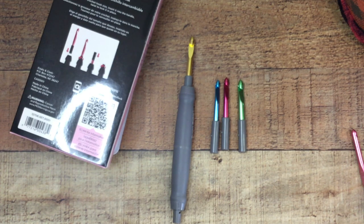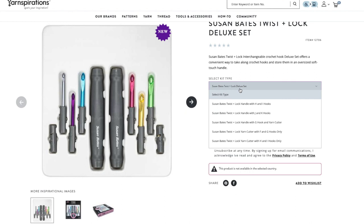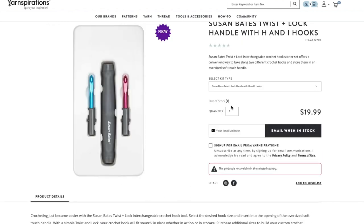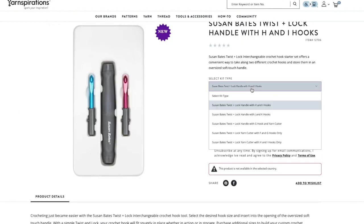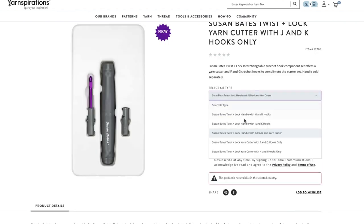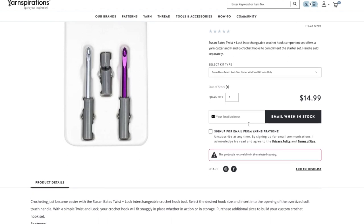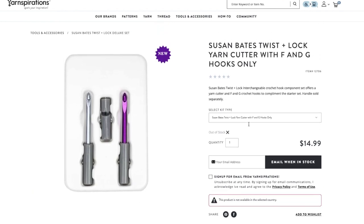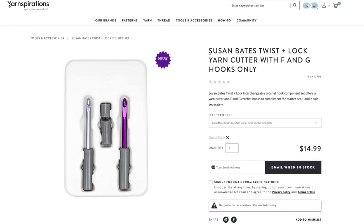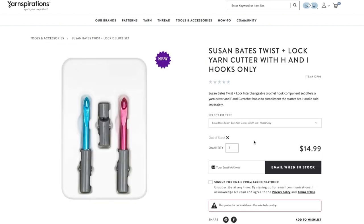Let's talk about where you can pick these up. I got mine from Joann's Fabric — I just happened to see them on an end cap. You can also get them online at Yarnspirations, though it doesn't look like they have any in stock right now. They do have different sizes available — you don't have to get what I purchased. It looks like you can go smaller: F, G, J, K sizes. I don't see larger hooks yet, but that might be coming since this is a new design.